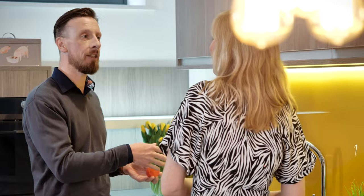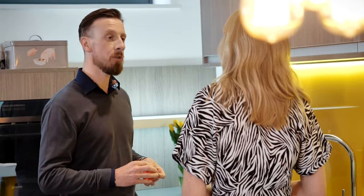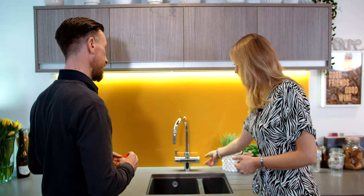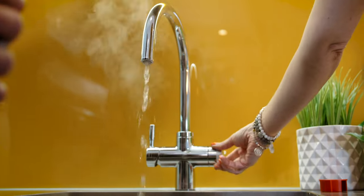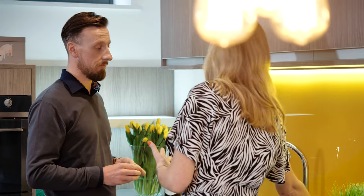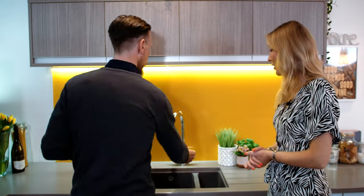They don't know. Exactly, and you just don't want to have to worry about it, so you can pop this on. This will stop anyone having any undue issues dispensing boiling water. Because you've mentioned already that we press down the button to activate — so already that's really safe, because you've got to give it some thought before you activate the boiling water. So this is another stage — how does that work?